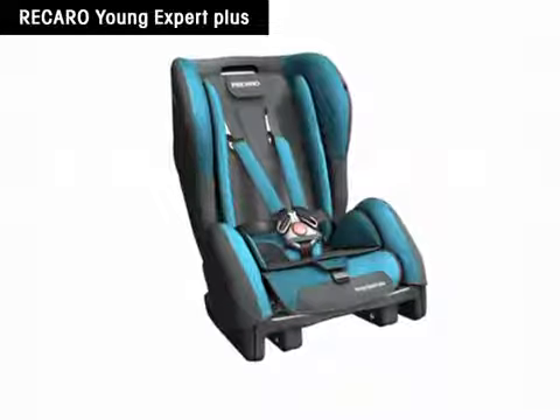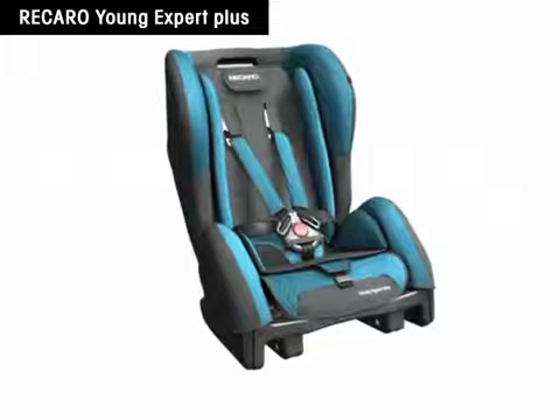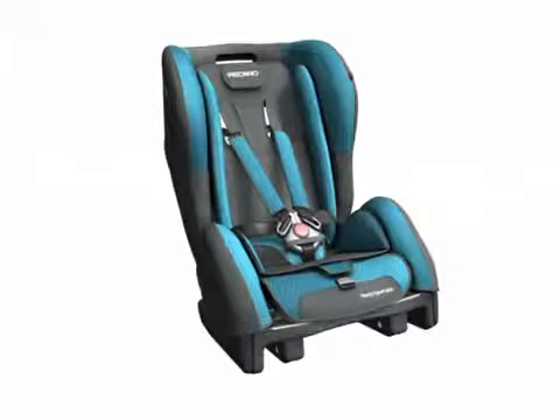Recaro Young Expert Plus. Only the correctly installed child safety seat offers optimum protection for the little passenger. The mounting of Recaro Expert Plus on an ISOFIX basis is very simple.